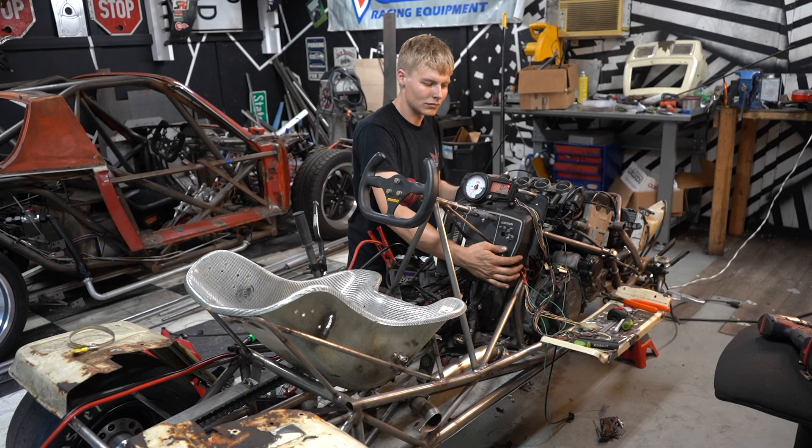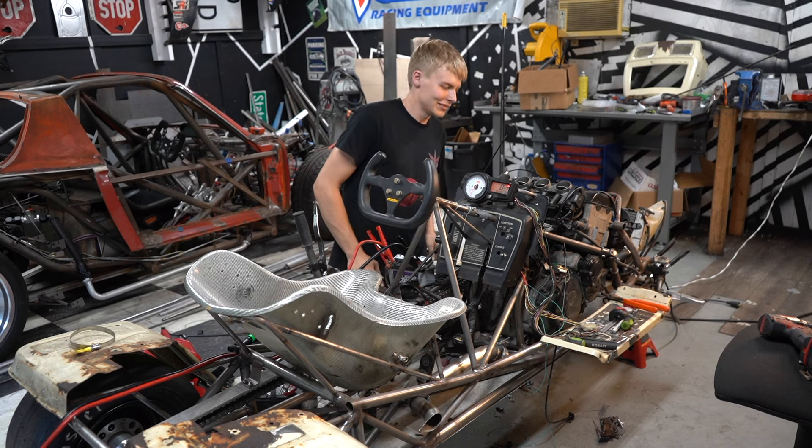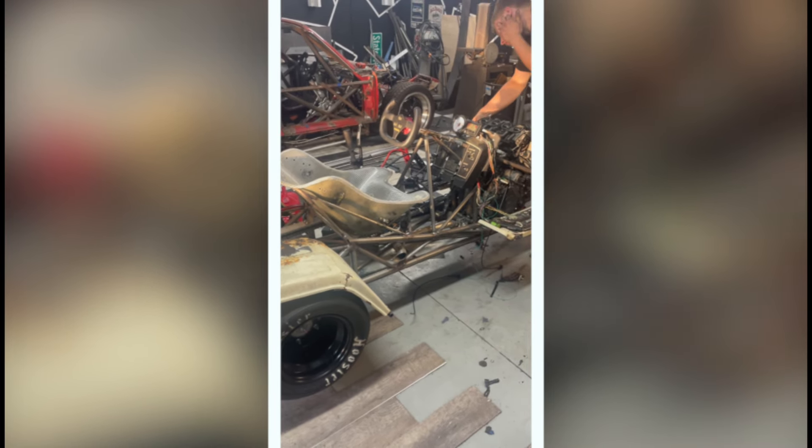It's not that loud right now. It started — this thing is cool! The engine fires up and revs.